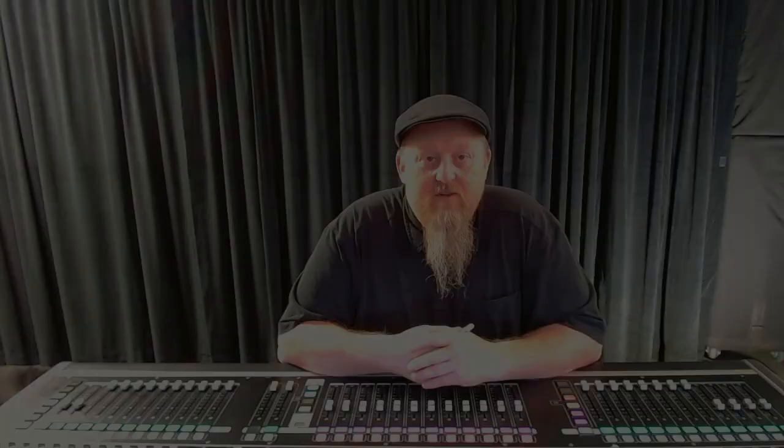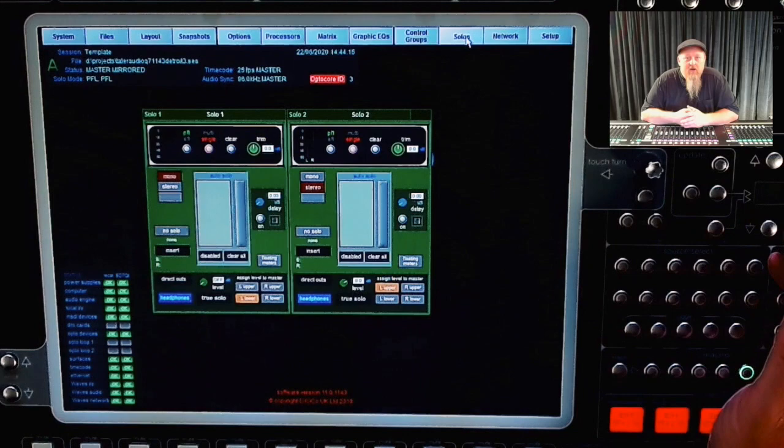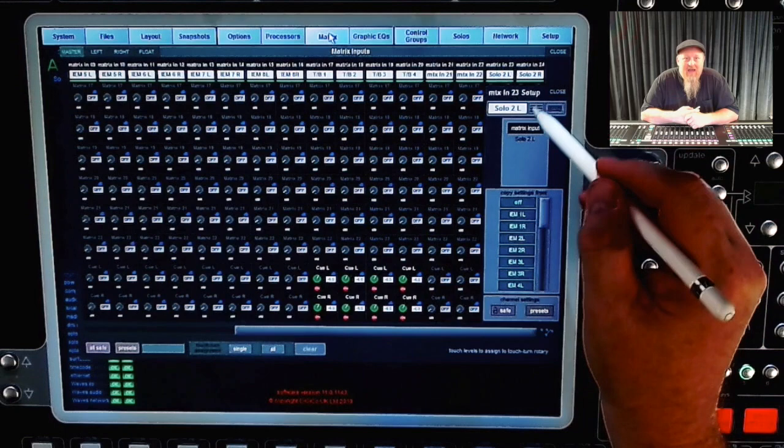This is how I set up my matrix mixer. I have two solo buses on the Q7. I set solo one as a mono bus for my cue wedge and solo two as a stereo bus for my IEM cue. I send my stereo bus to two matrix inputs and assign the outputs of the matrix to two physical outputs on the SD rack. I can now mix inputs like talk backs into my solo bus.